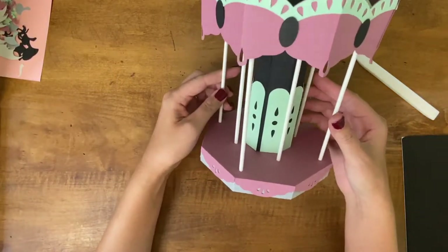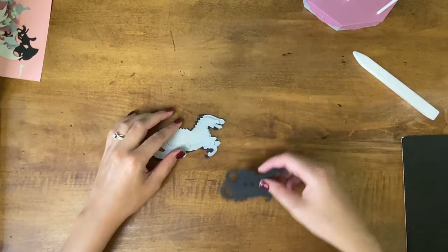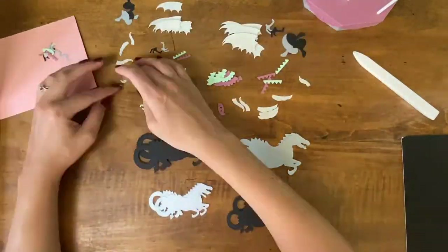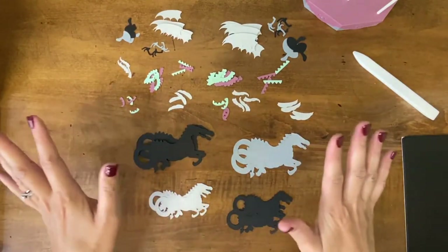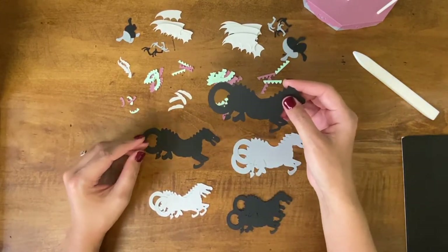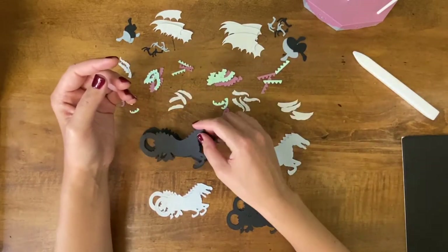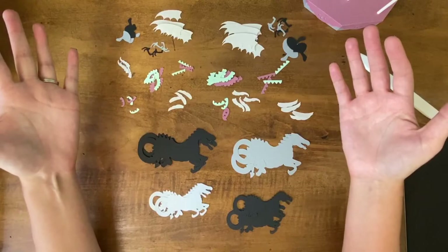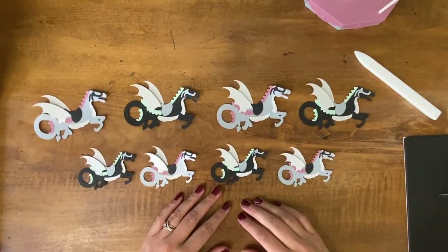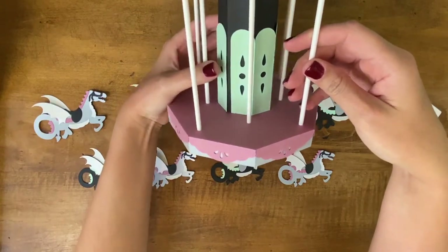Now the only thing missing are the horses — or in my case, the dragons. I'm going to gather all of my pieces and sort them out. If you don't want to glue all of these tiny pieces onto your horses or dragons or whatever animal you're using, I totally understand — you can just paint them or draw on them however you want to do it. My dragons are done! Aren't they cute? Now I am just going to go around and glue them all onto my carousel.